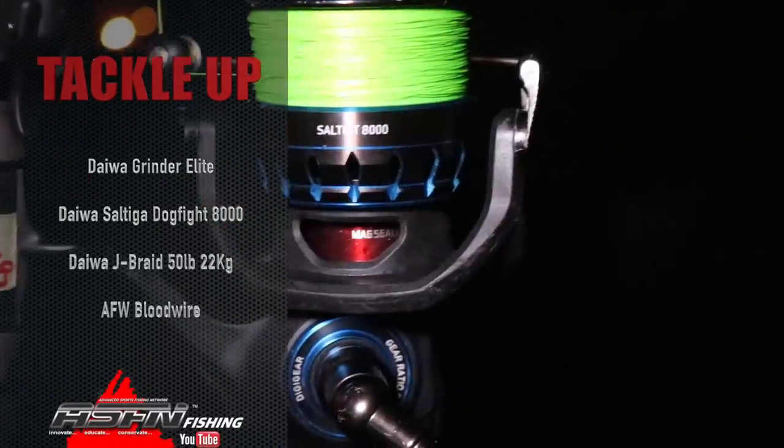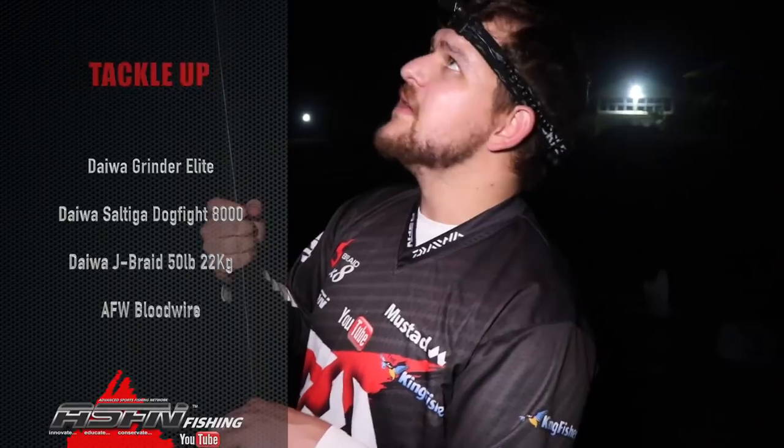The cast is really nice here. I've got this old eight thousand reel on here with fifty pound J-braid - indestructible combo. Just put another bait in, the first one got floored, missed the fish unfortunately. Let's see what happens - it's still early.